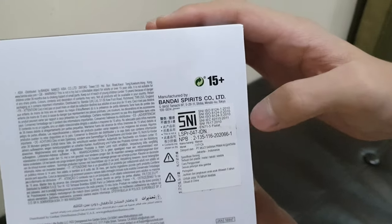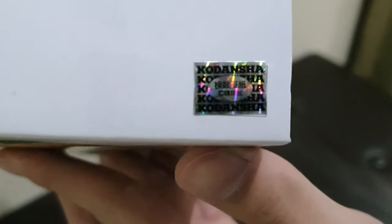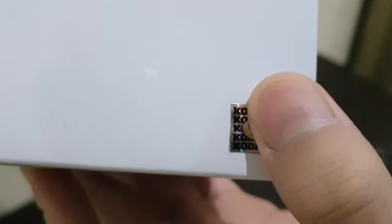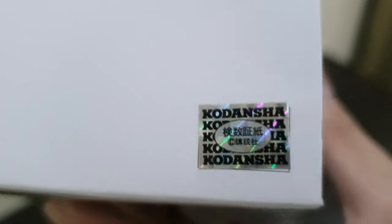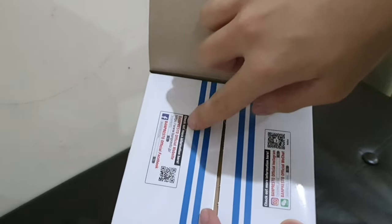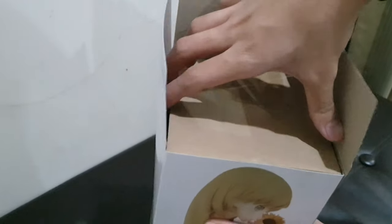On the top of the box there is the EXQ logo and a Kodansha label, and this is a sticker rather than a photo printed on the box. Inside when opened, there are QR codes for the website. Now let's take out the figure.